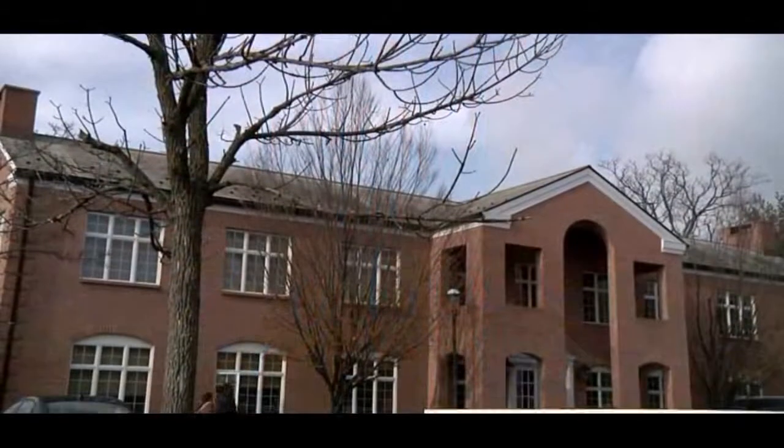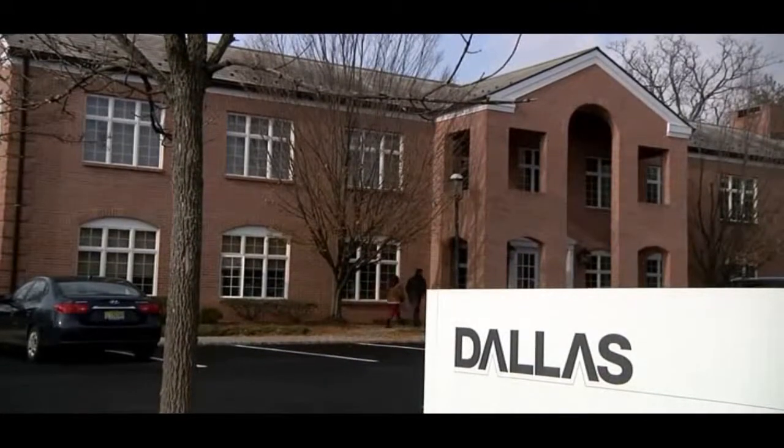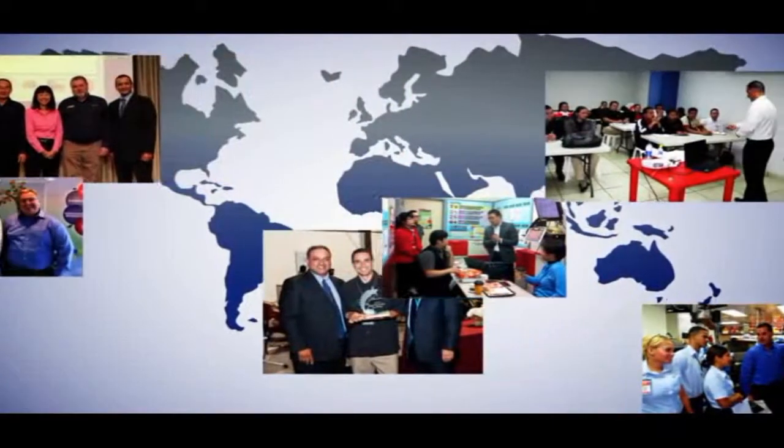From our customer service team located in our corporate headquarters to the field service sales teams that are located throughout the world, the Dallas Group offers training, demonstrations and global support when and where needed. We offer a full complement of field service support to our customers, both domestic and international.